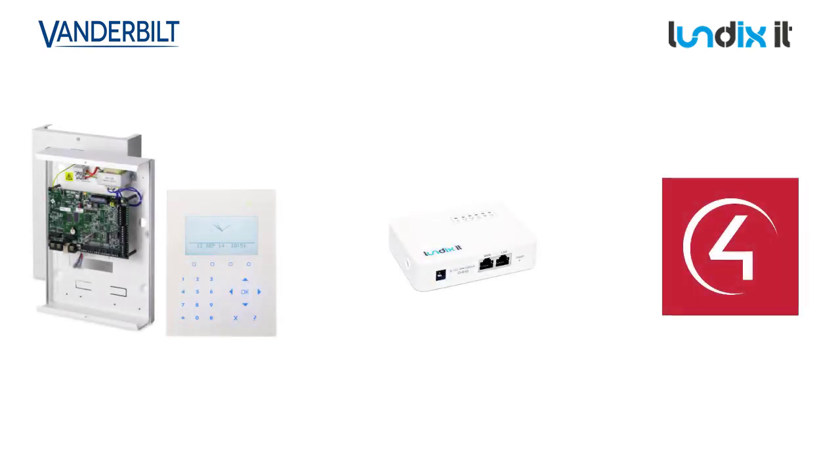In terms of communications, the system operates by the SPC communicating with the Lundix bridge using Flex-E, and then communicating to Control 4 via the SPC bridge. This provides an isolation for the security system and can be configured at a later time by the Control 4 system once the bridge is in place.